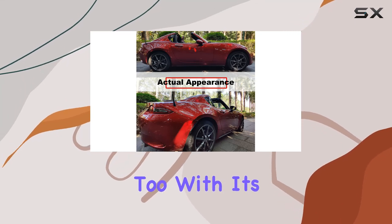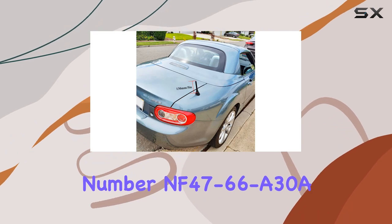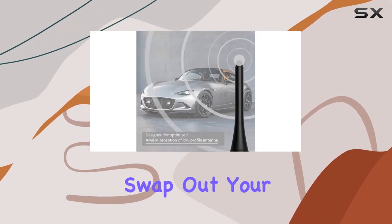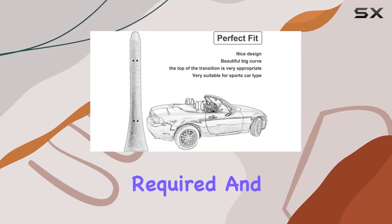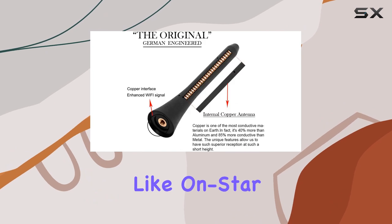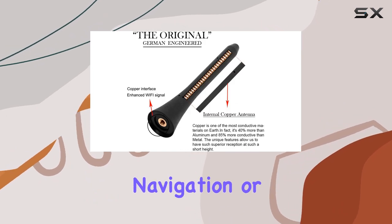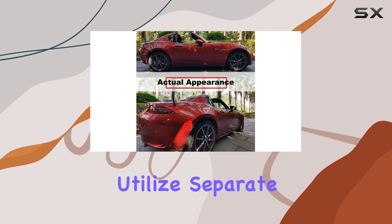Installation is a breeze too. With its OEM parts replacement number NF47-66A30A, you can easily swap out your factory antenna for this one without any modifications required. And the best part? It won't affect other essential features of your vehicle like OnStar, Bluetooth, GPS navigation, or SiriusXM radio, as those services utilize separate antennas.